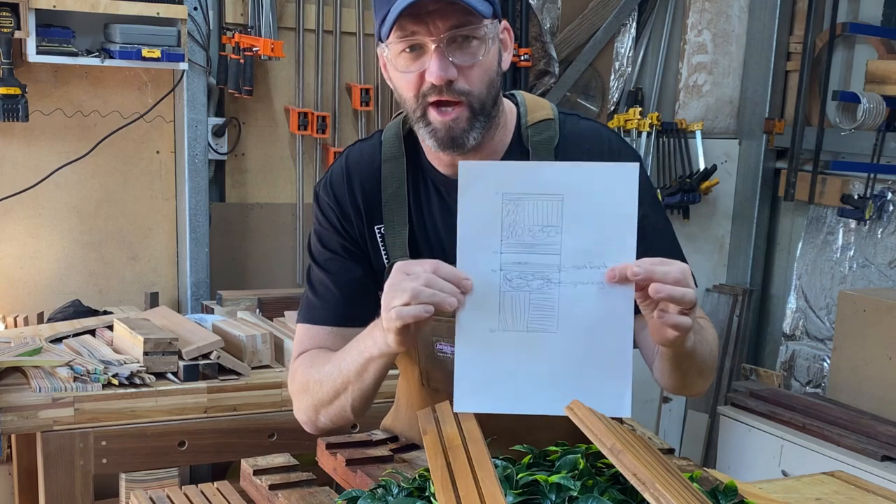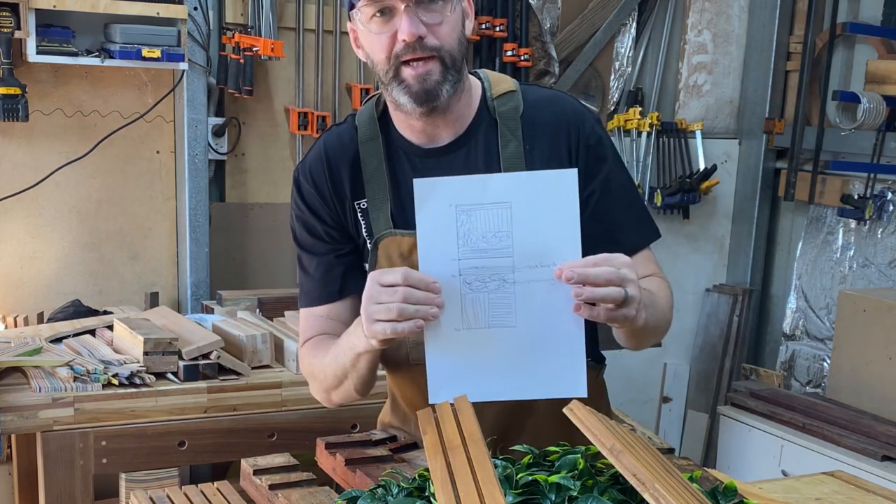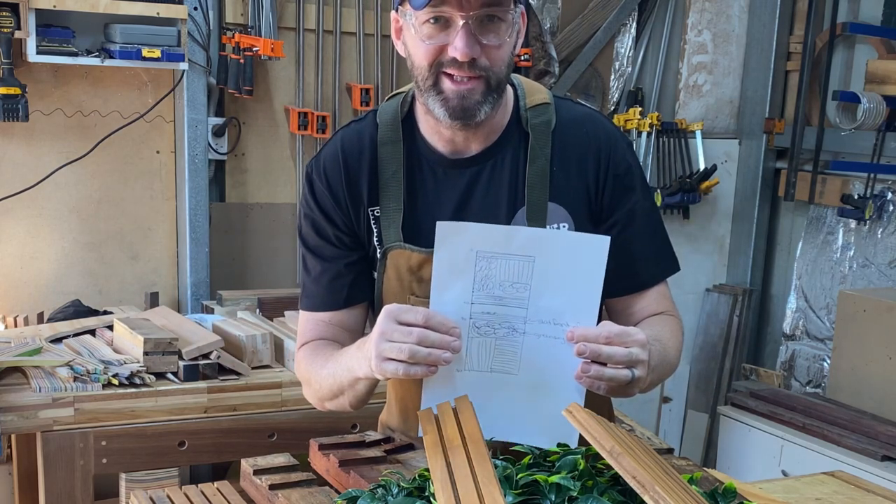So you've probably seen the thumbnail and you know that I'm going to make a little decorative wall piece that you can basically stick to any wall you like just to make it look a bit nicer.